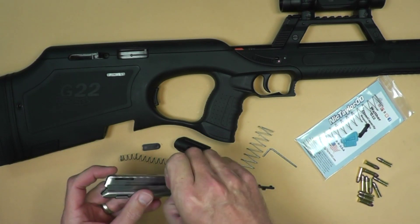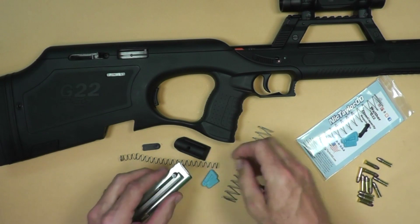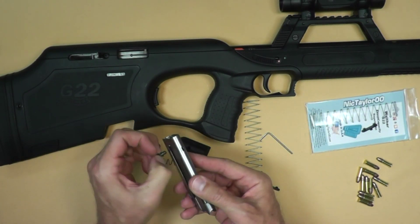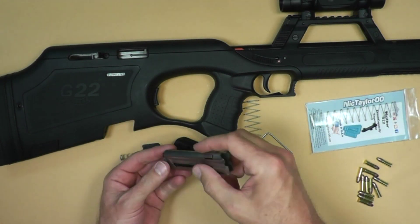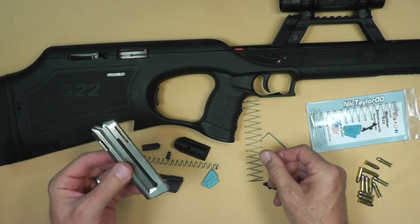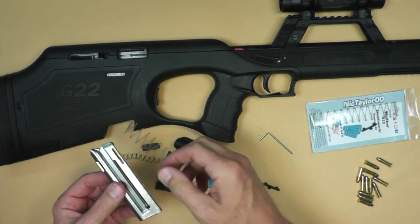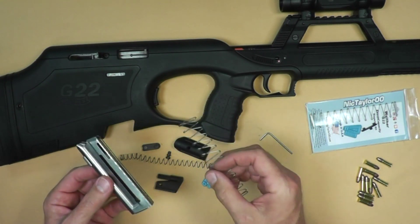So we're going to disassemble the magazine. Take out that little pin right here. Similar to the P22 as well, once you put this kit in here, you're going to lose the slide lock on last shot fired, so it's not going to lock open — just like on the pistol as well.